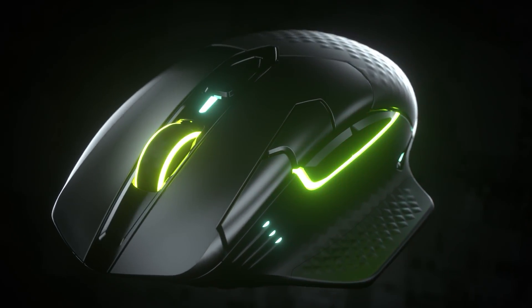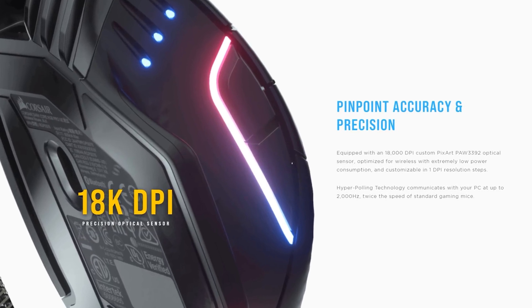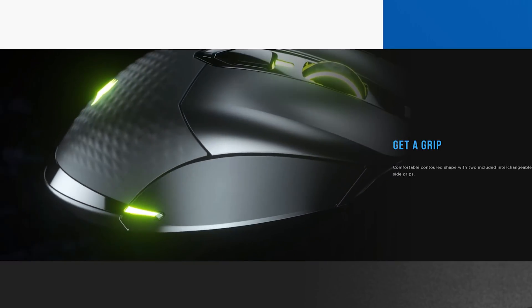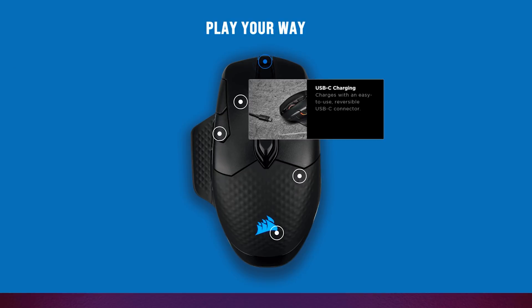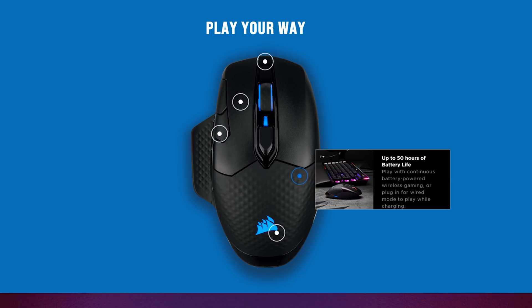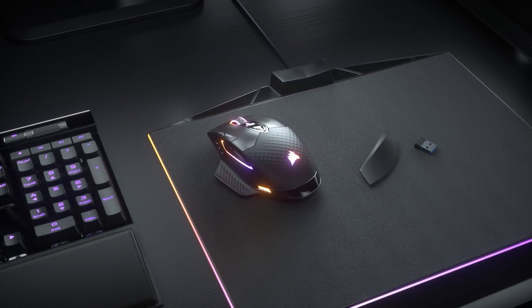Corsair introduces their newest RGB-infused peripheral to help you get a leg up on the competition: the Dark Core RGB Pro. An 18,000 DPI optical sensor gives you unparalleled precision, while interchangeable side grips let you customize the look and feel. You also get USB-C charging, switches rated for 50 million clicks, 8 programmable buttons, 50 hours of battery life, and onboard profile storage. Check out the link below or head to corsair.com to learn more.